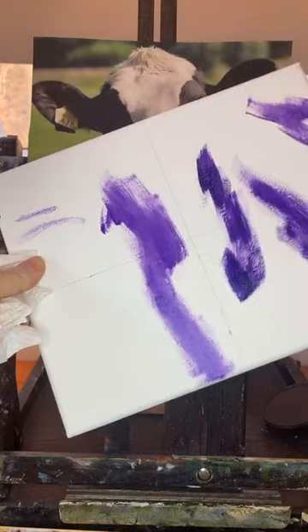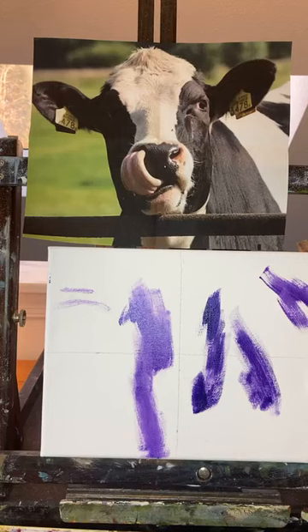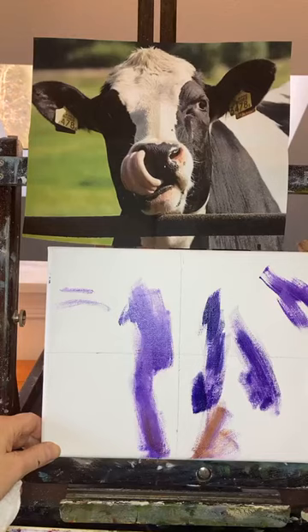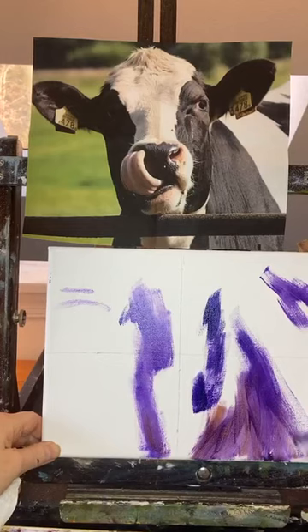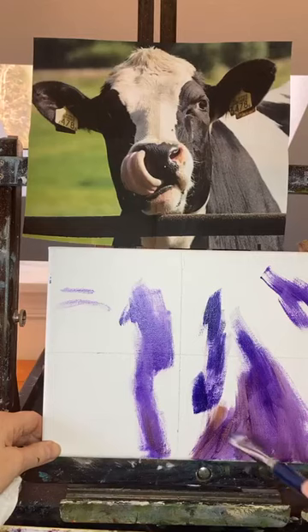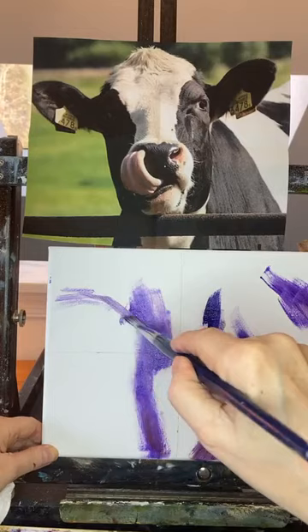We're toning the canvas with a little something different underneath. I got a little burnt sienna in there in the mix, but it can't hurt at all. At this stage we're just playing in color. The other part of being more loose is being a little more intentional with my brush strokes, so we don't have to keep doing it.